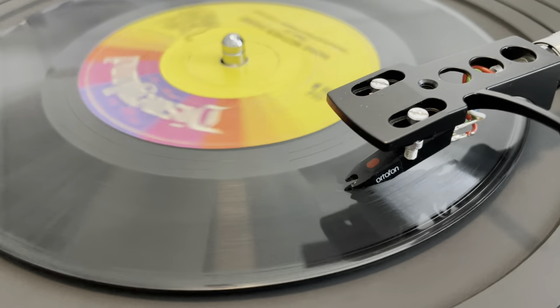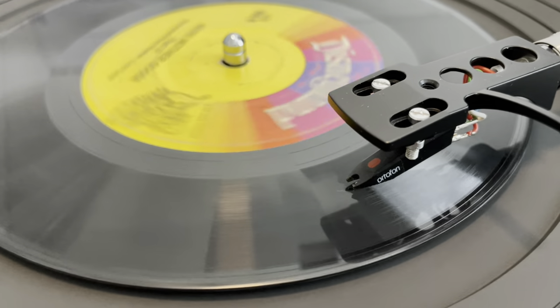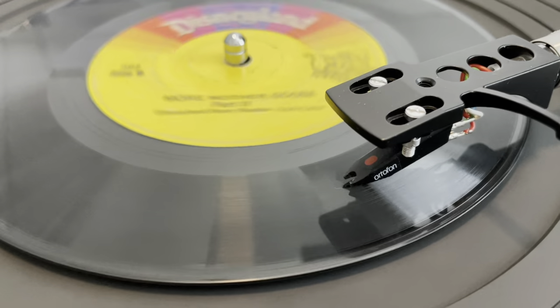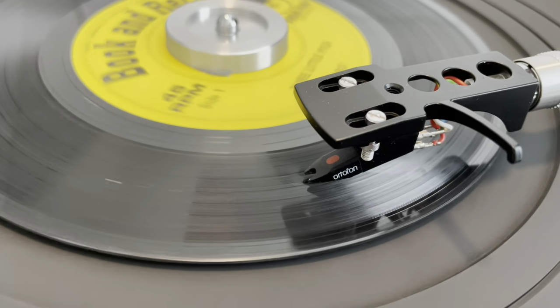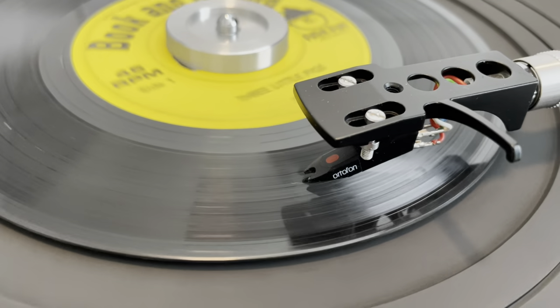So does your record player sound like this? [distorted slow audio example] Or like this? [distorted fast audio example] The chances are you, my friend, have a speed problem.